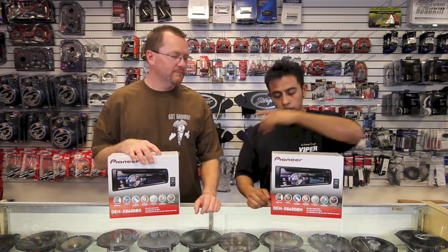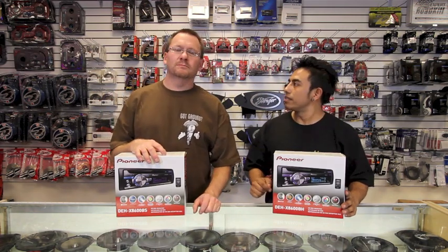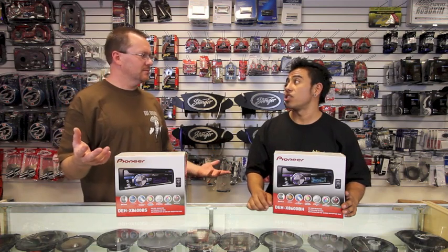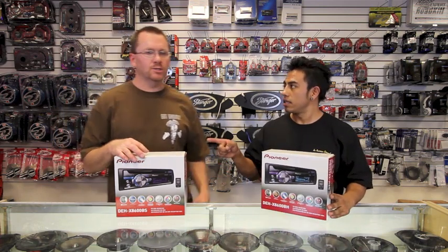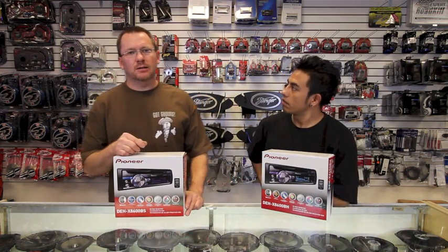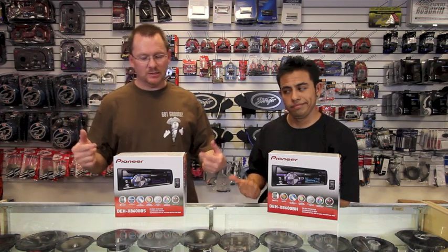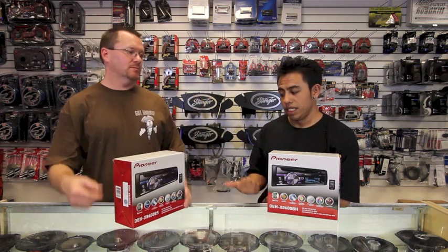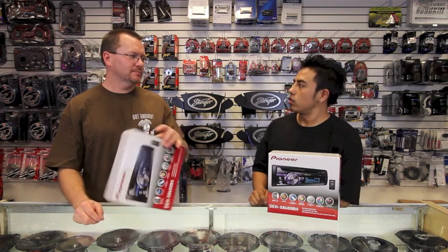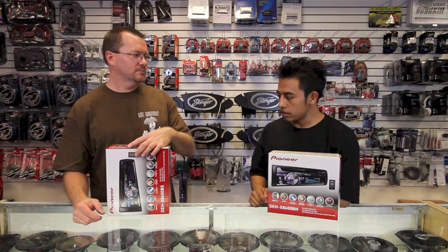What do you got? I have the DEH-X8600BH. B-H? What the heck, man? B-H. Exactly. So he's got a DEH-X8600BH. Well, I've got a DEH-X8600BH. So you have the DEH-X8600BH. Yeah, that sounds good.